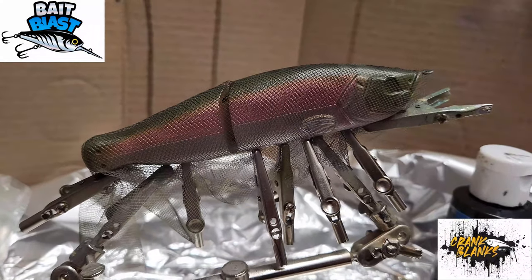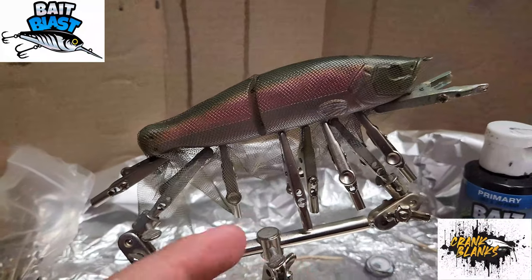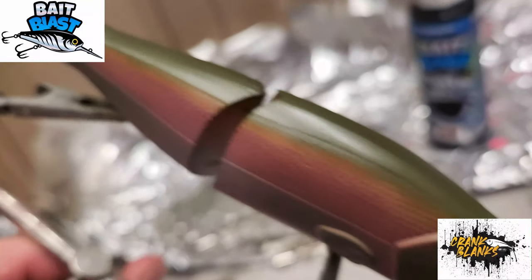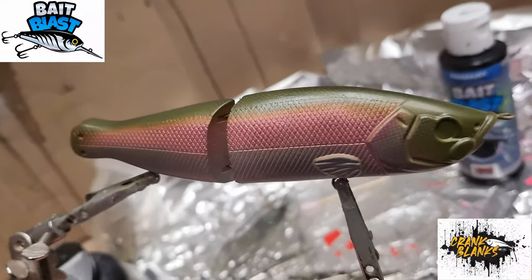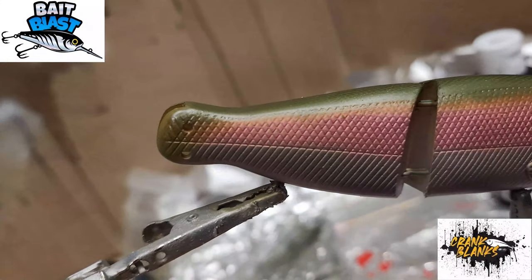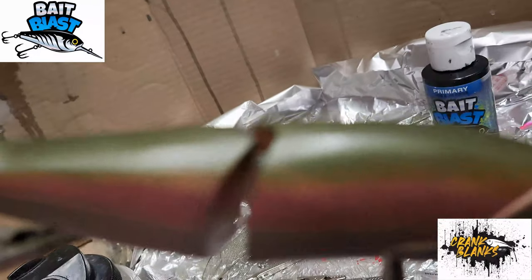I put scale netting on there and dusted it with black. I'm still a beginner here, but to me there's a fine line between too much dusting and too little dusting - it can make or break the bait. It didn't come out too bad. I think I would have put just a tiny bit more black, but you can see the scales and how they come out. The S-swimmer already has scales inside the mold itself, but I still wanted that extra effect on top.